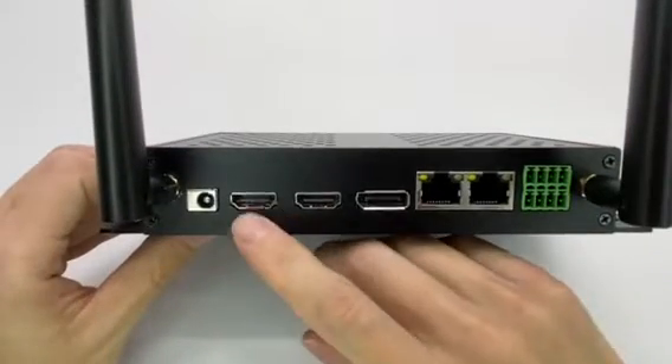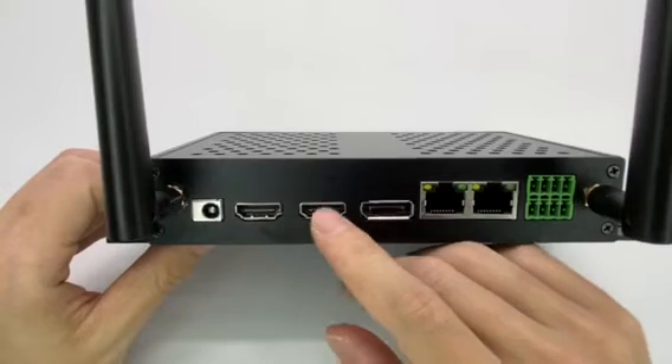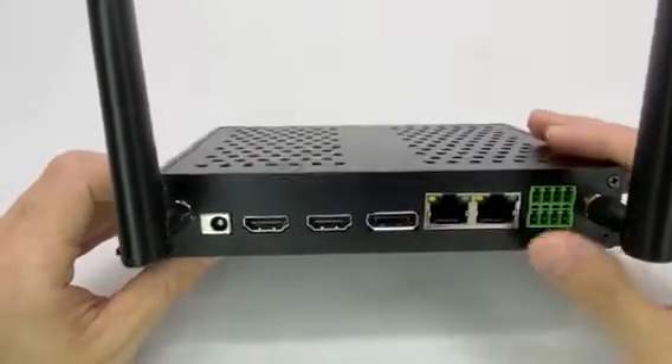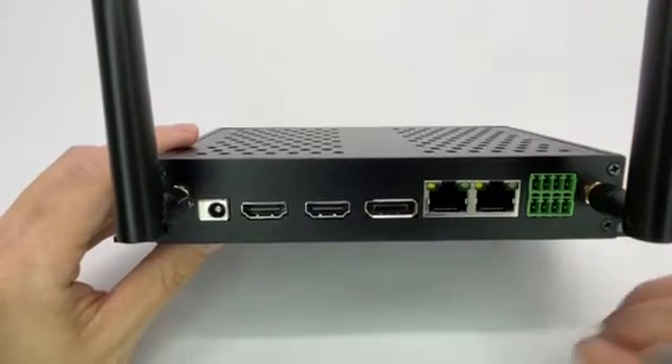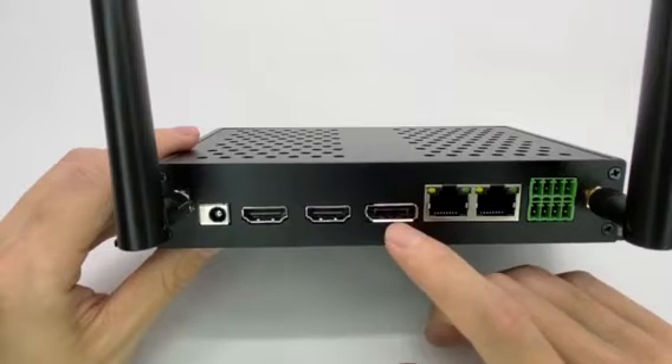We also have the power adapter port, HDMI input, and HDMI output. It's HDMI 2.1, so it can support a maximum of 8K 60Hz. And then we have a DisplayPort — it's DP 1.4.